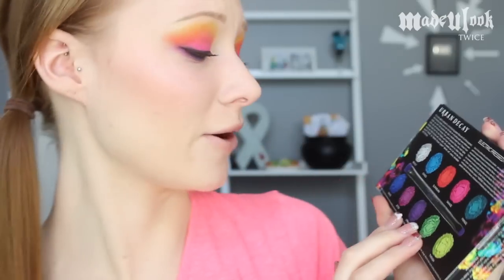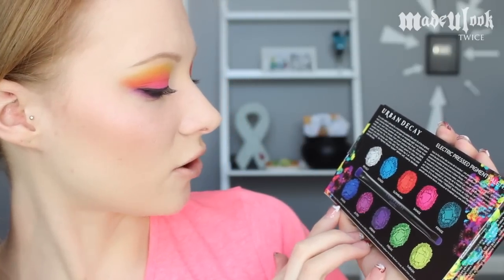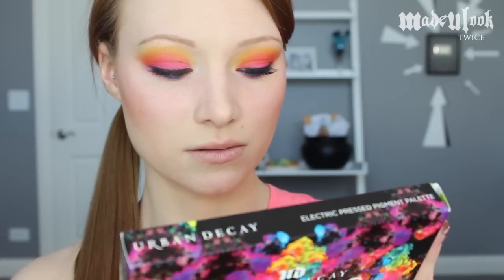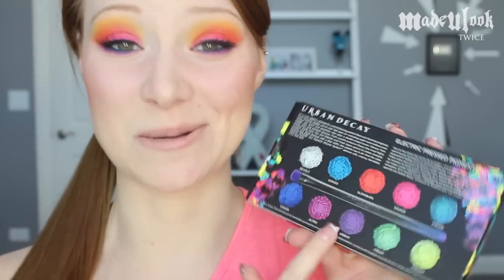Now, this is what people freak out about. It says on the bottom: 'Warning — Slow Burn, Savage, Jilted, and Urban are not intended for use around the immediate eye area.' A lot of pigments say they're not meant for use around the eye — usually colors like red or purple. And indeed, Slow Burn, Savage, Jilted, and Urban are more of the red shades and the purple shades.